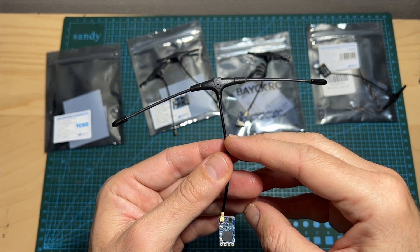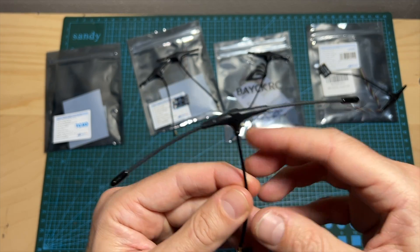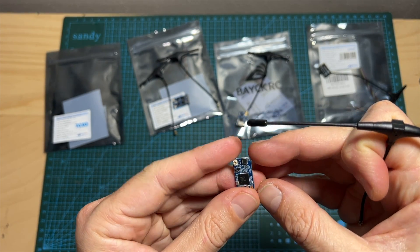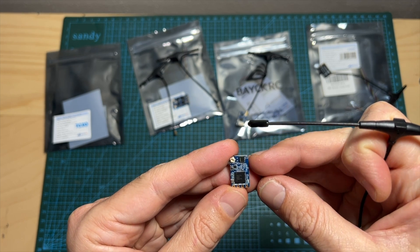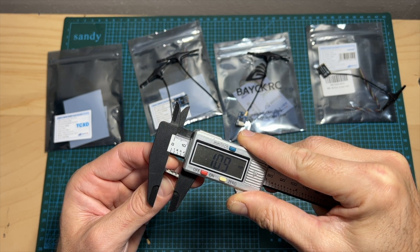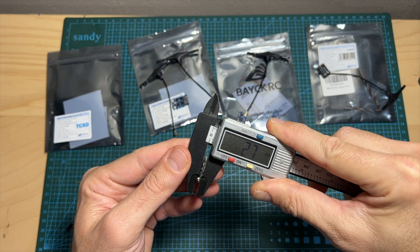Finally, this is the 900 megahertz nano pro version. It features an IPX antenna connector and comes with an immortal T-style antenna. Its maximum telemetry output power is 500 milliwatts. It features a temperature compensated crystal oscillator. It weighs 0.7 grams on its own and 4.1 grams including the immortal T antenna. Its outer dimensions are 10.9 by 17.9 by 2.7 millimeters.